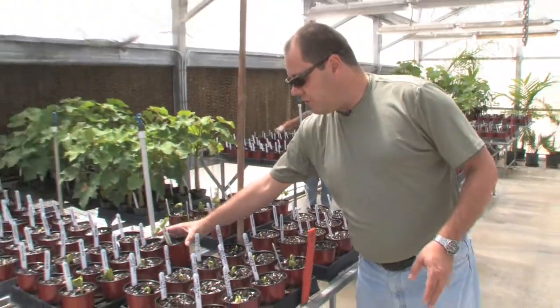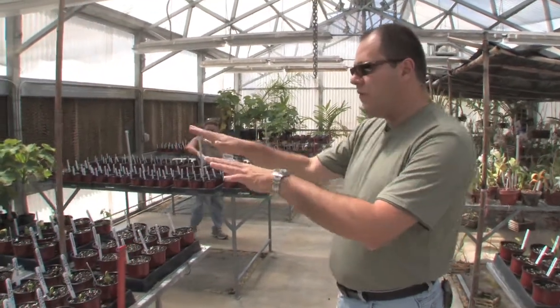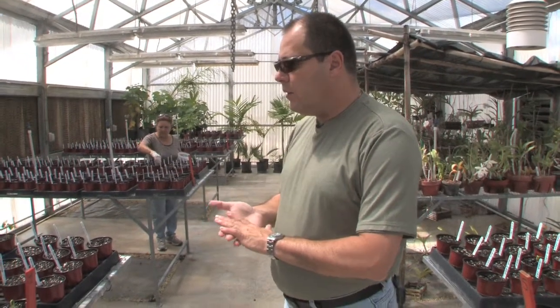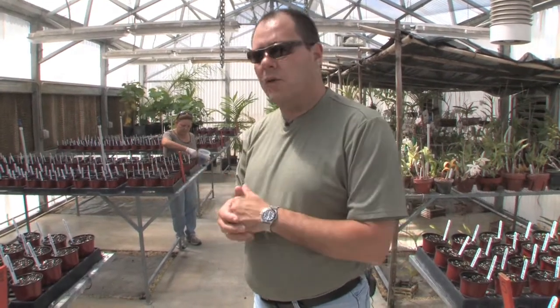Our idea is to germinate those seeds here, and these particular ones that are from different origins are going to be part of a collection that will be in the field. We're going to look at performance of these different — I wouldn't say varieties, but different sources —